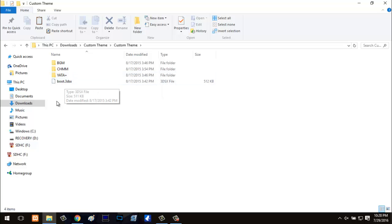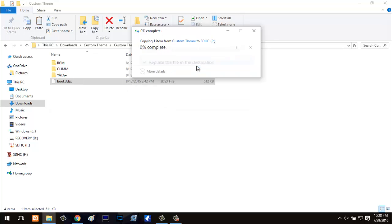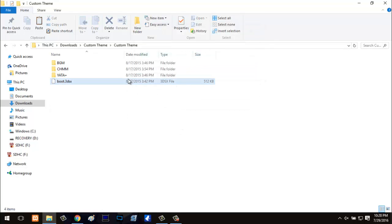You'll also see a boot.3DSX file. For those of you who have homebrew on your 3DS, you'll remember there is a boot.3DSX file that comes with the starter pack. What you're going to want to do is drag this boot.3DSX file and put it into your SD card, replacing the one that came in the starter pack. This version of boot.3DSX is basically the one from the starter pack, but specifically modified to read off custom themes.